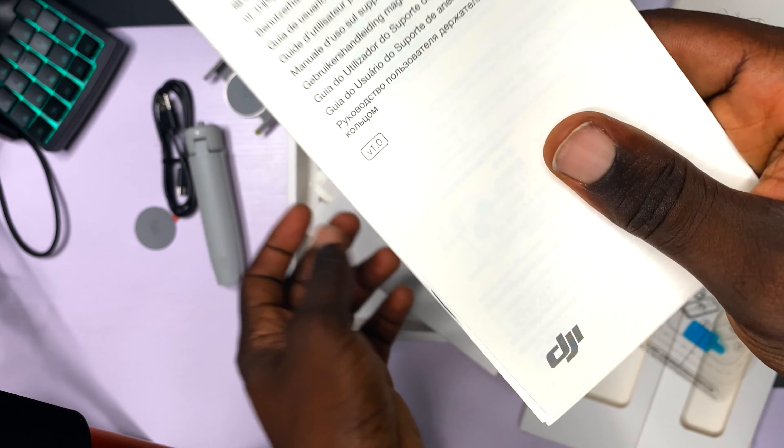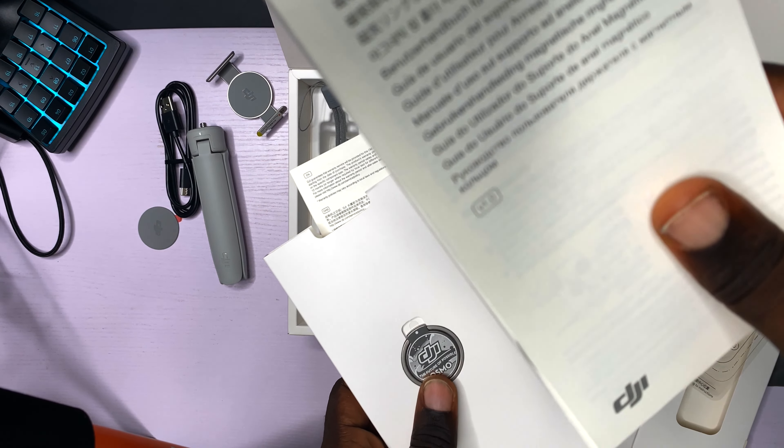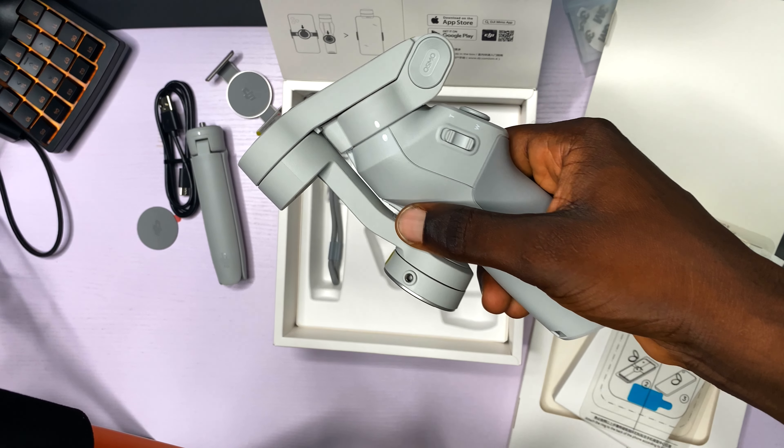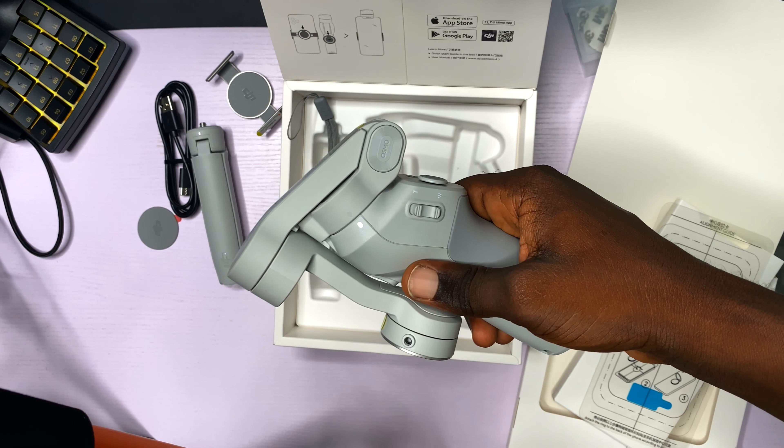I can safely say with my chest that nobody is going to be reading this, or I am not going to be reading this. So guys, let me go back to read the quick starter guide that I said I will never read, and I will come back and continue this video.